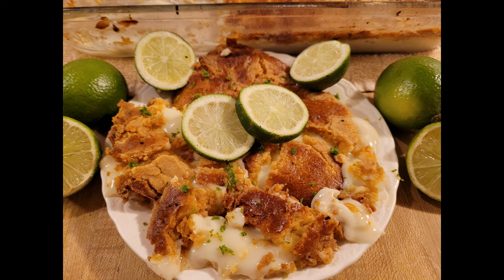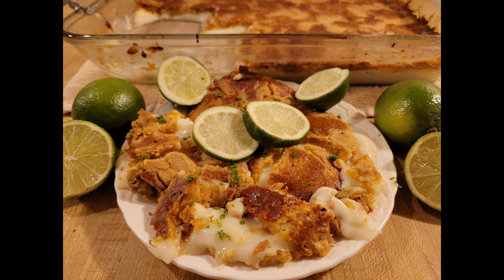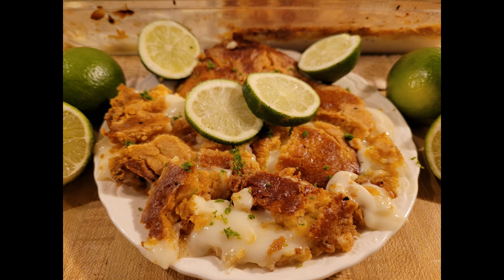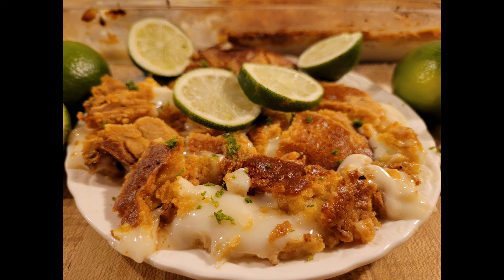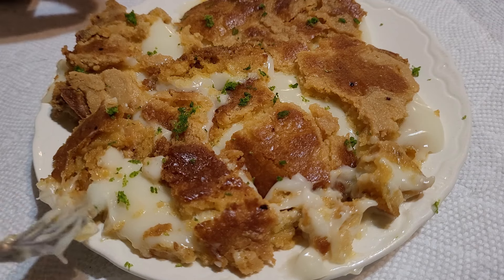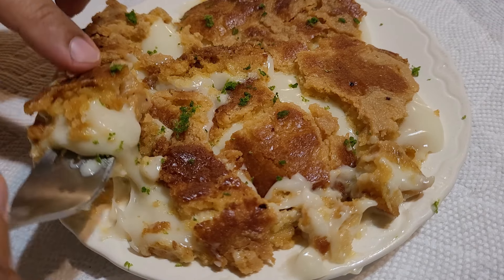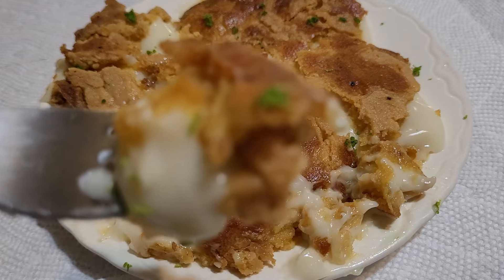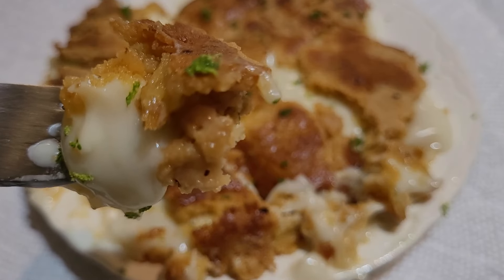My only critique of this recipe is that some people might expect the canned key lime pie filling to be green. I try to stay away from artificial food colorings, and I know a lot of people do as well. So the white or cream color of the pie filling really isn't that big of a deal. But if the filling were green it might make this more appetizing to some people. You could just sprinkle some extra lime zest on top and it'll add that color to really make this appetizing.